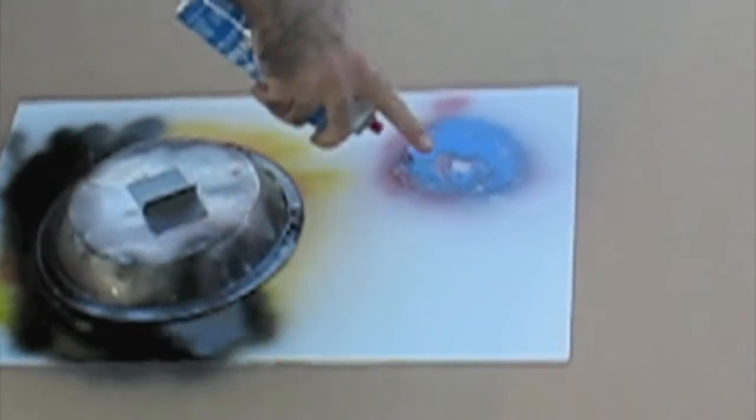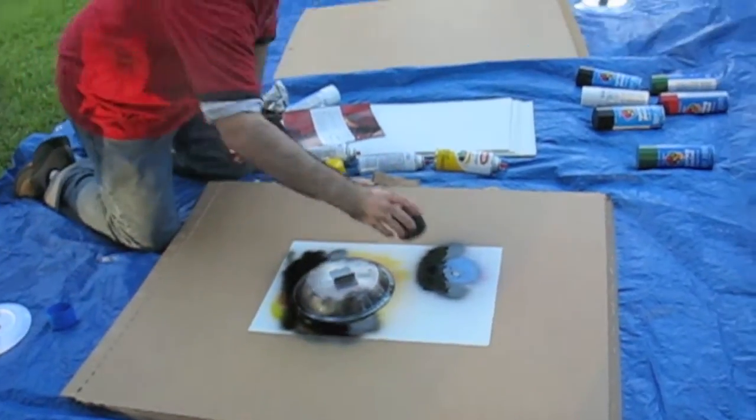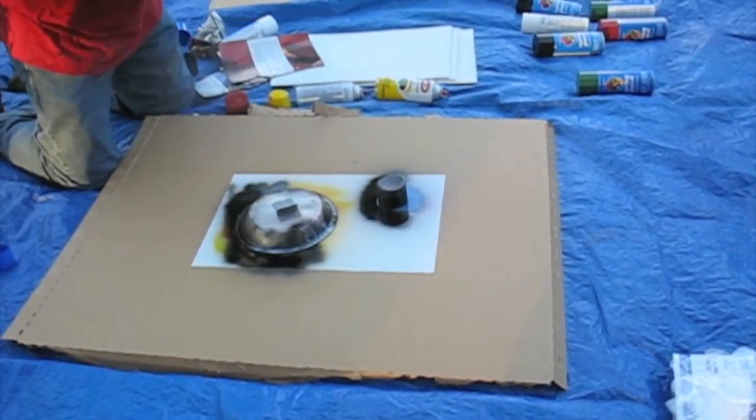Take your black. Remember, same direction — so I want it to go down here. Cover up half of it. Cover that as well. Final step.